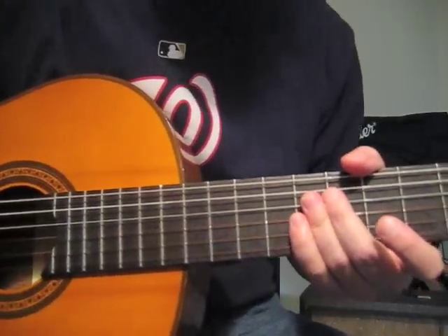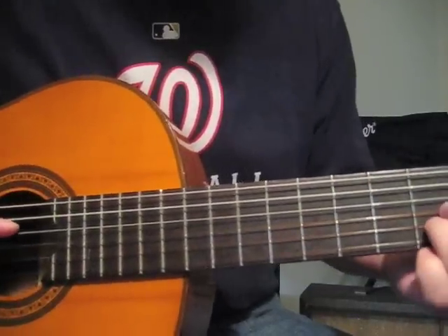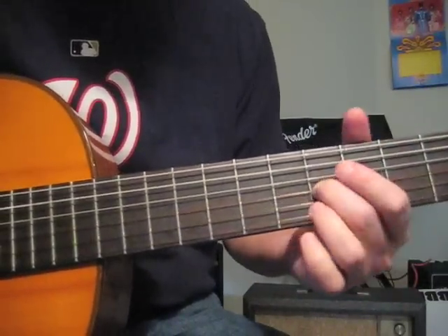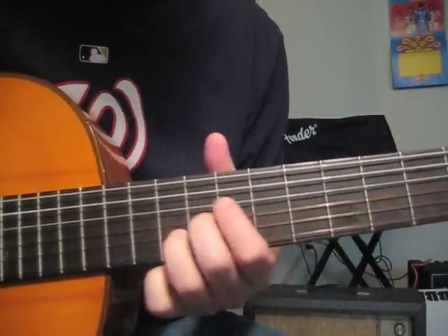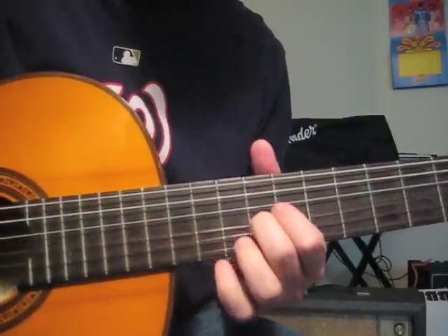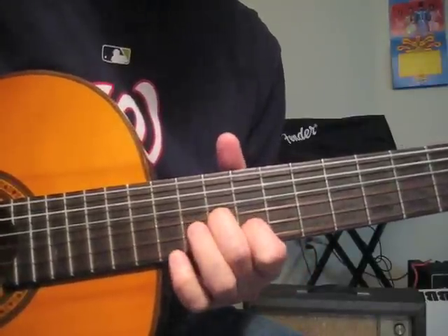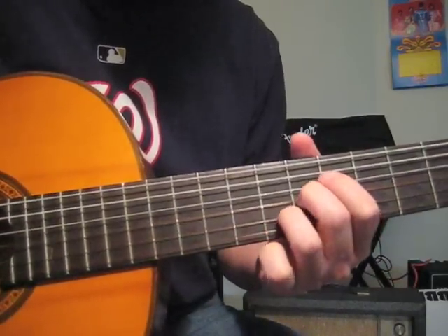That was the introduction. We start here in the fifth fret on the G and B strings. Fifth, then we go to the ninth and tenth on the same two strings, then tenth and ninth on the same two strings, and then we go to seven and eight.